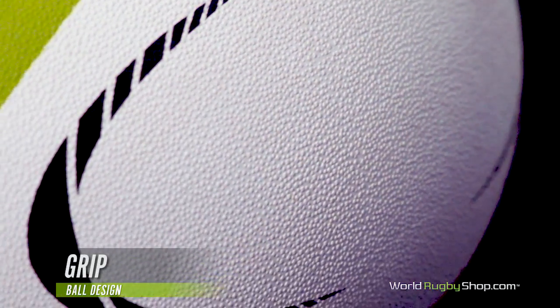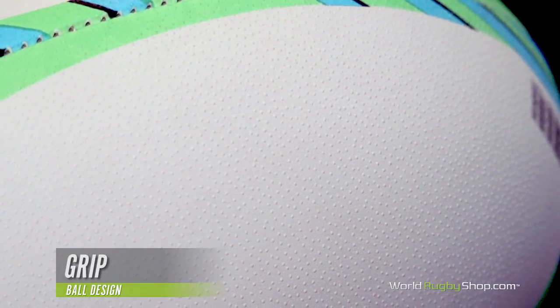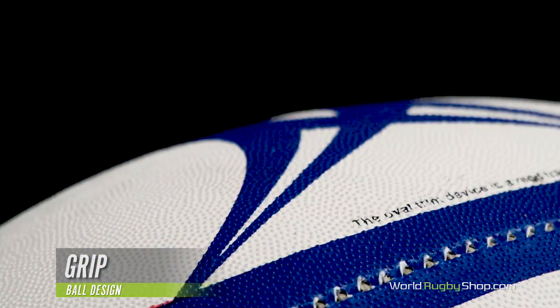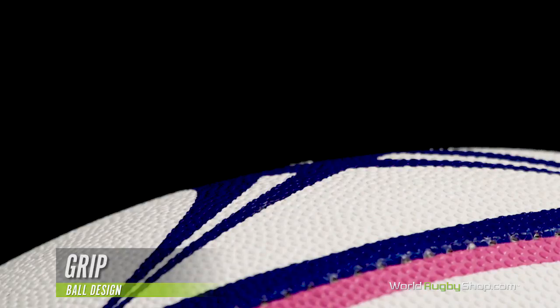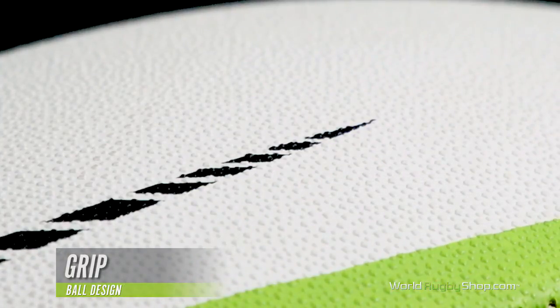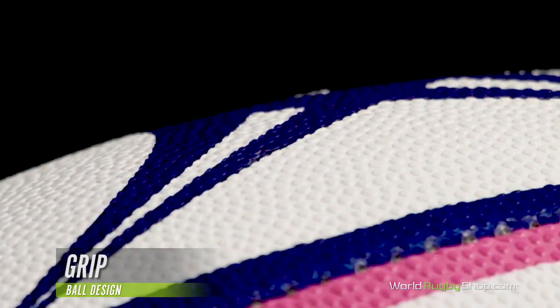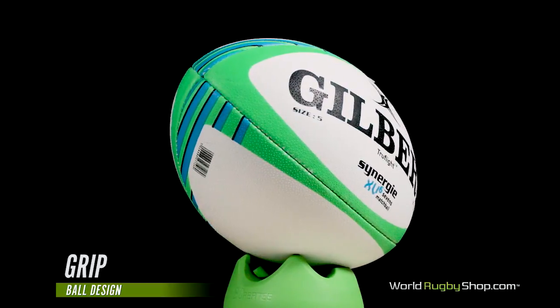The textured pimpled outer layer provides players with a solid grip on the ball. The spacing, shape, and depth of these pimples determines to a large extent how the ball performs. The grip is carefully considered as a balance between how easy a ball is to catch versus how far it can be passed or kicked. A higher pimple will generally give more grip, but reduce kicking distance by increasing the drag. The grip pattern can also affect how long the grip will remain on the ball. Lower profile rounder pimples will last longer than higher angular pimples, but give less grip. This is why you'll see different grip types for different types of rugby, as the passing and kicking needs of 15s is different from 7s and even more different than touch rugby. The type of rubber used to make the ball also affects the grip.